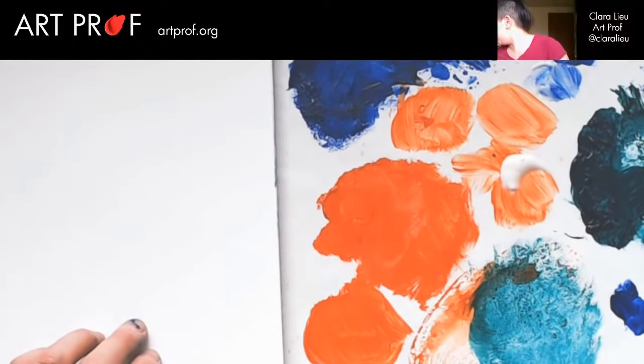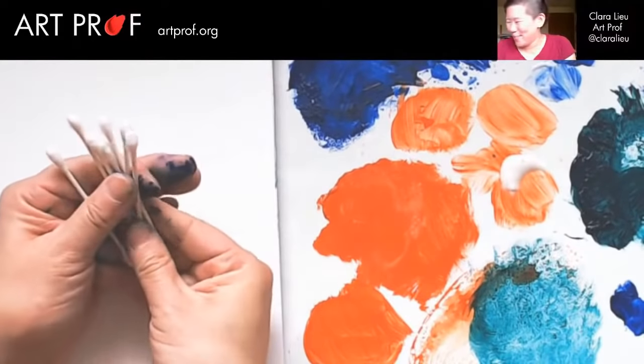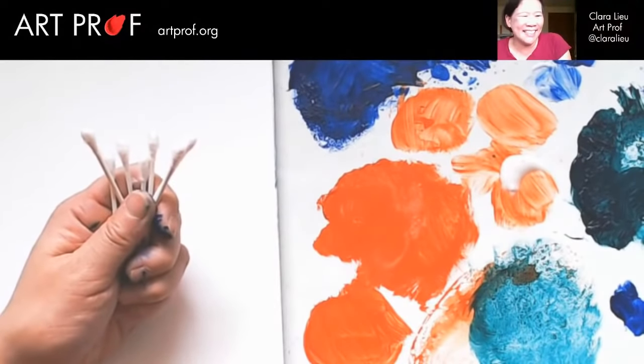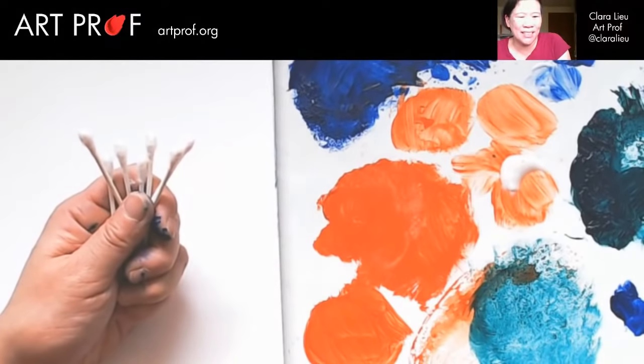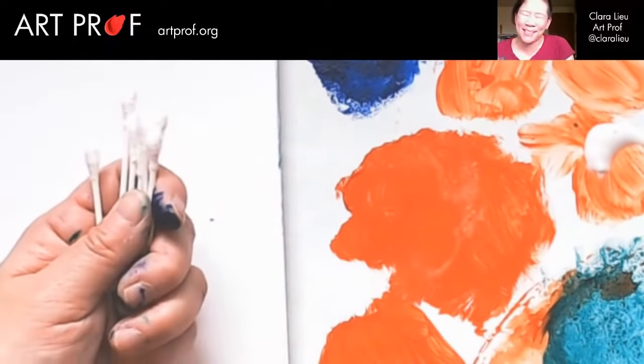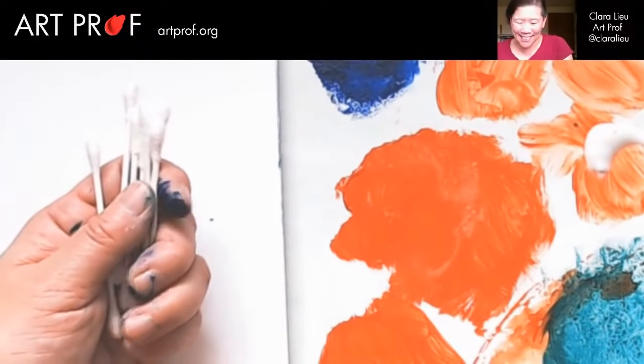Let's have fun with bathroom supplies — Q-tips! They're awesome. I feel like they're in CVS pharmacies for bath purposes, but I'm like, dude, this is the best art supply. I cannot believe these were not invented as art supplies — it's hilarious to me. Let's write here 'Q-tips.'